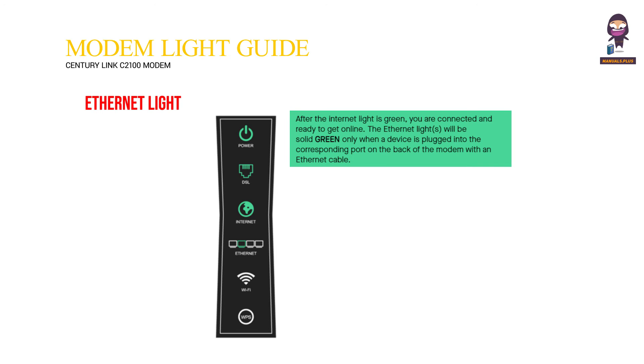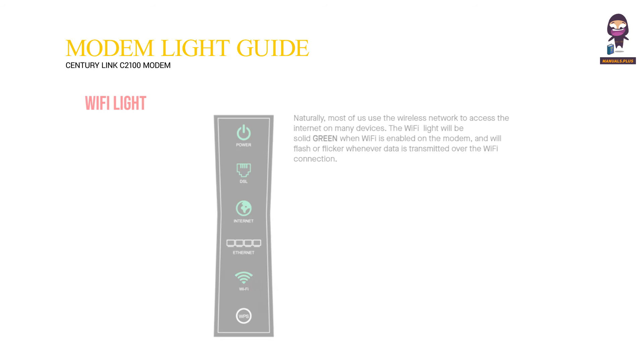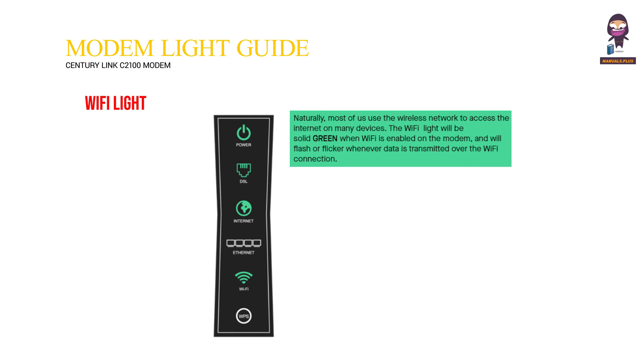Ethernet light: After the internet light is green, you are connected and ready to get online. The ethernet lights will be solid green only when a device is plugged into the corresponding port on the back of the modem with an ethernet cable. Ethernet lights off means no device is connected to the corresponding ethernet port.